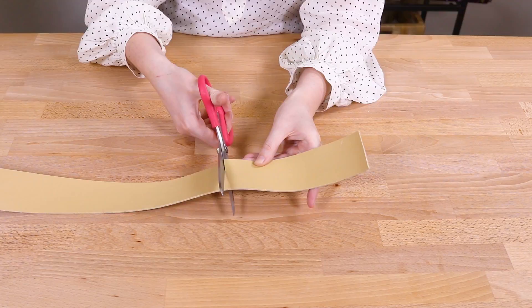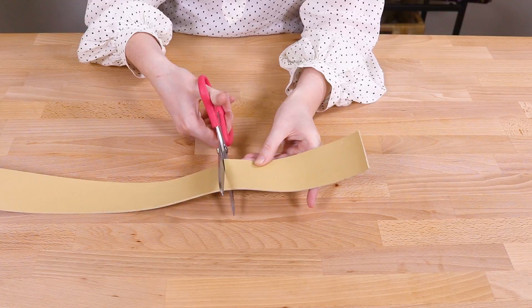Rubber webbing can be cut in any direction and is fray-free so it does not need to be sealed. There are also many different apparatuses that can be used on your webbing if you are looking for hardware to finish the ends. I hope this helps with your next webbing project.